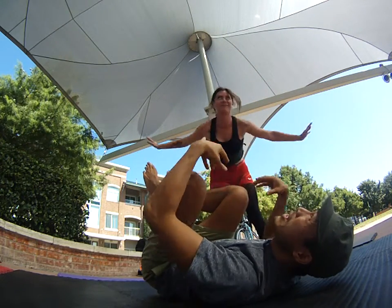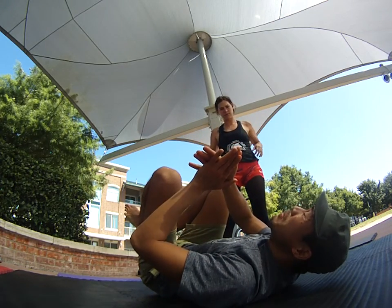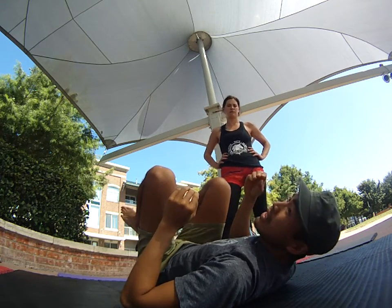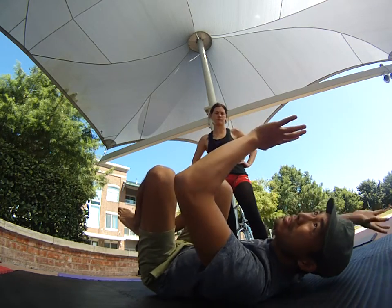Between your legs as a base and our hands, you'll be able to base spot a little bit. But primarily it's the flyer being able to react and not just fall under her, letting go of her binds, and then bracing the fall.